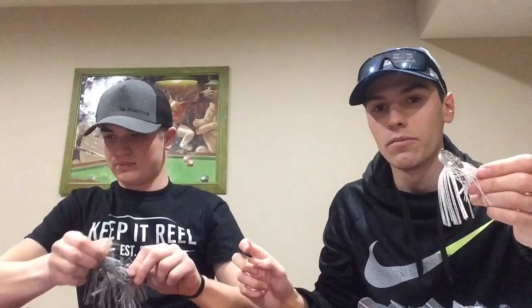So this is your standard Z-Man Chatterbait — if you guys can see that head. The ones I really like are the Elites. If you guys can find the Elites, the place I find them is Field and Stream. This standard one will normally run you about $6, but the Elites are $8 or $9 and have a whole different style head — more like a swim bait head, a little shorter, with eyes and more detail. They also have a better hook. It's worth the extra couple bucks. I notice I get a lot more bites off the Elites than the Regulars, but it's hard for us to find them. Our closest Field and Stream is 45 minutes away.